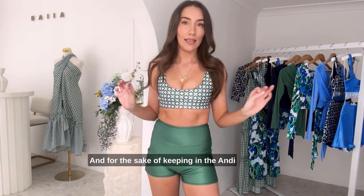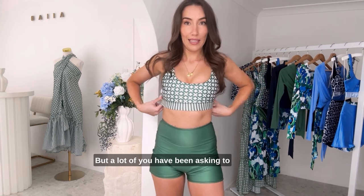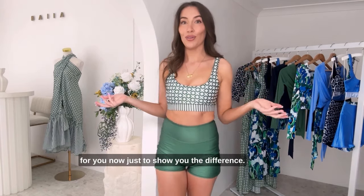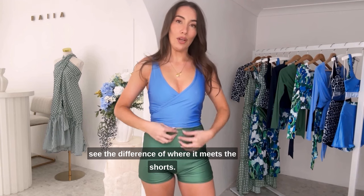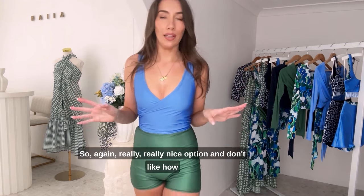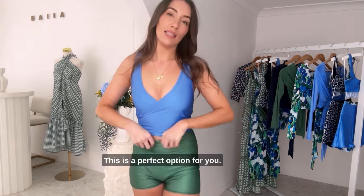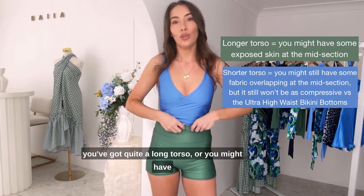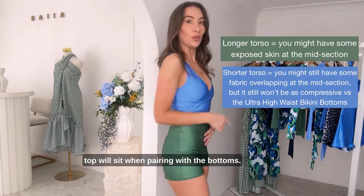For the sake of keeping in the Andy theme, I've paired the shorts with our Andy bikini top today, but a lot of you have been asking to see these shorts paired with our wrap top bikini, so I'm going to try one on for you now. I have our classic wrap top bikini on, got it in the Monet blue, just so you can see the difference of where it meets the shorts. You can see the fabrics are just kissing — just meeting each other. Really a nice option if you don't like how the wrap top and ultra high waist bikini bottoms overlap a lot with fabric at the center. It's going to vary on your torso length — you might still have a bit of fabric there with a long torso, or some overlapping with a shorter torso. This is just to show you where the top will sit when pairing with the bottoms.